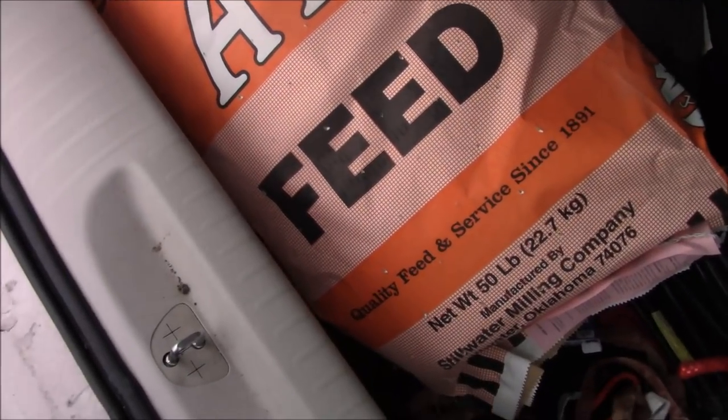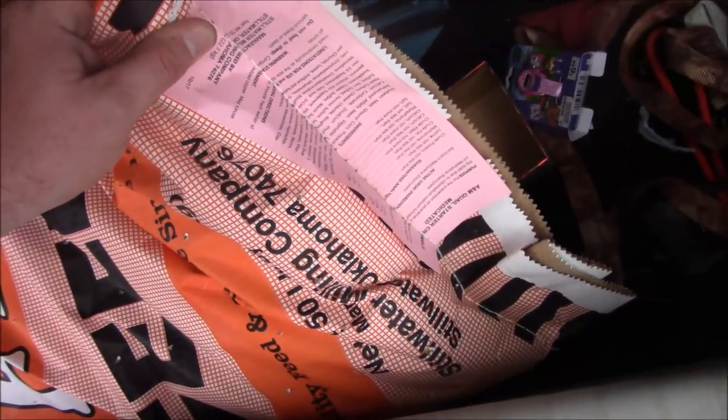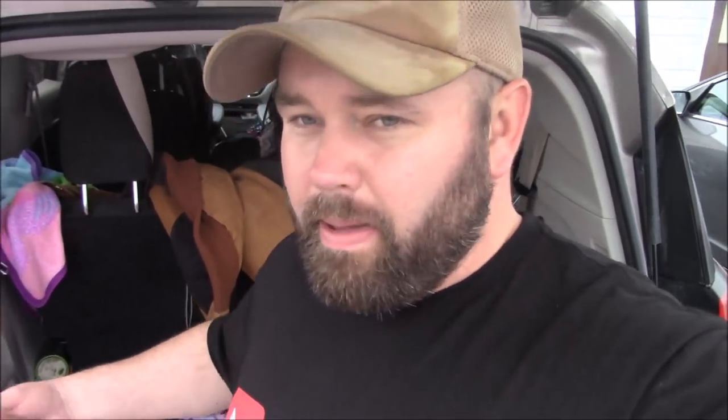I got some pig feed too — 50 pounds. That's the quail feed. I'll do a better video on the feed and stuff, but that's the Stillwater Milling brand. I got some pig feed — that's also Stillwater Milling where I get my feed from. I put a chart throughout the vlog where you guys could see all the prices. It cost me like 22 bucks for both bags — about 10 dollars a piece. This feed was a little bit more than the hog feed. Hog feed is pretty cheap.